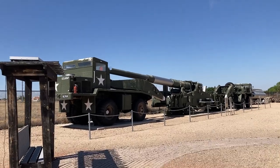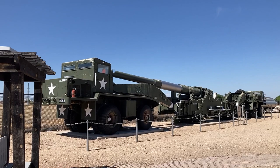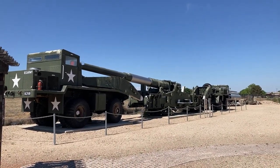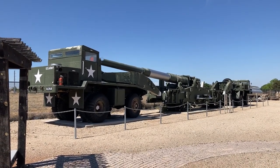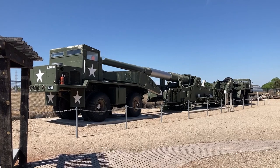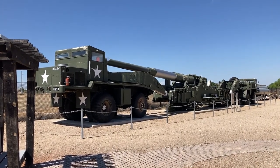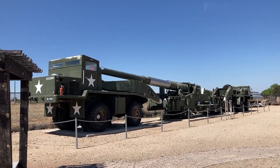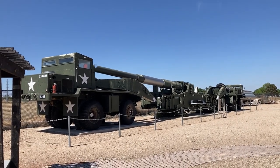Just behind here is the Army's atomic cannon. Of course, everybody had to have one — one military force couldn't be the only one, so the Navy had theirs, the Air Force had theirs, and the Army had theirs. They used an atomic cannon to shoot an atomic shell. But that's what it is.